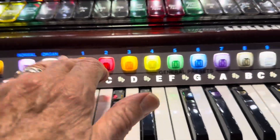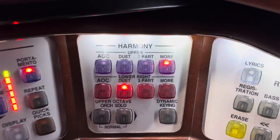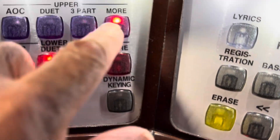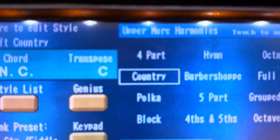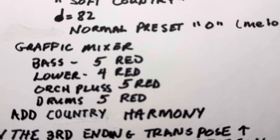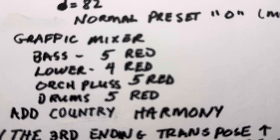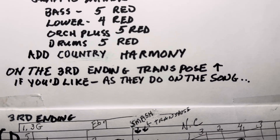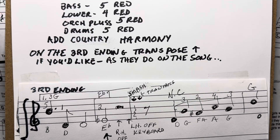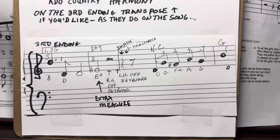So that is that setup. The only thing that we're going to add to the mellow guitar setting is we're going to go to the more button here and put on our country harmony. That's it. And then the graphic mixers — you know that, you'll be getting a copy of that. There's your graphic mixers, getting the country harmony.